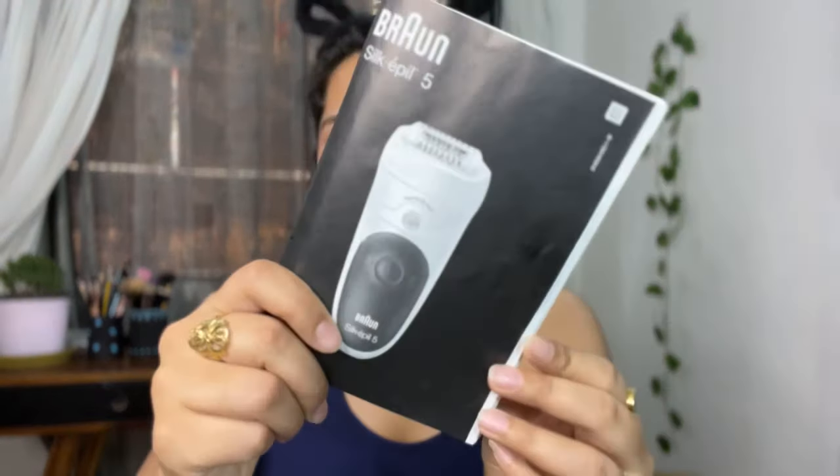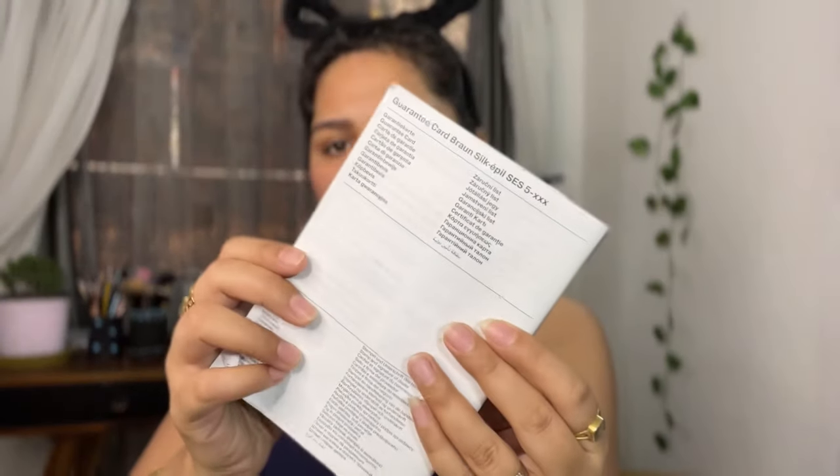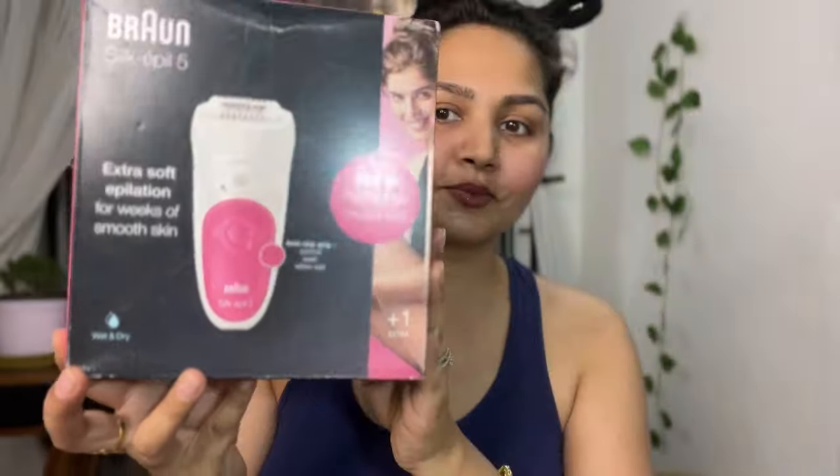I will voice over it later. Along with this epilator, you will get this booklet — it's like a mini printer and everything is explained in a very clear way on how to use it. Still, I will show you. Let me show you the product — you will get this box and you will get all of it.